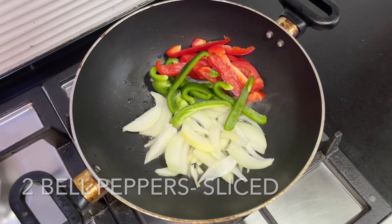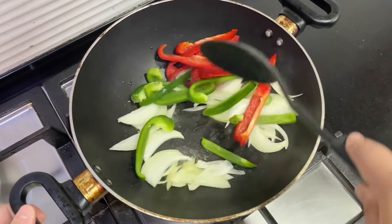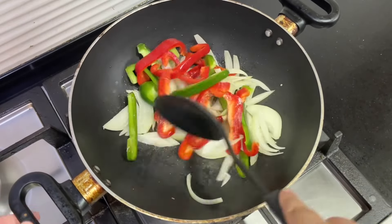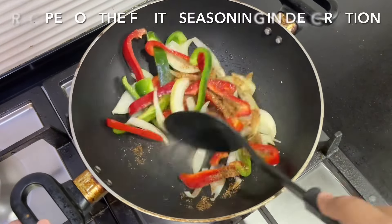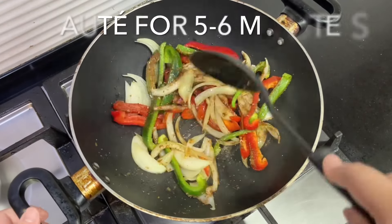Add a sliced onion and two sliced bell peppers — I use different colors because it makes it more colorful. Mix this in really well and add one tablespoon of fajita seasoning. If you don't have any fajita seasoning, check out my recipe in the top right-hand corner or in the description below.